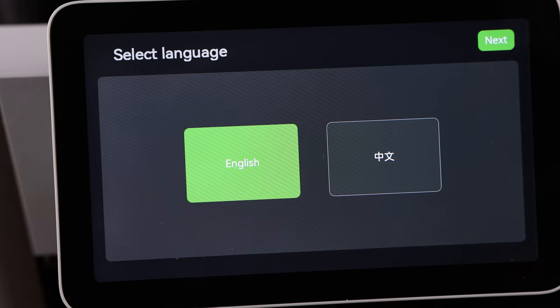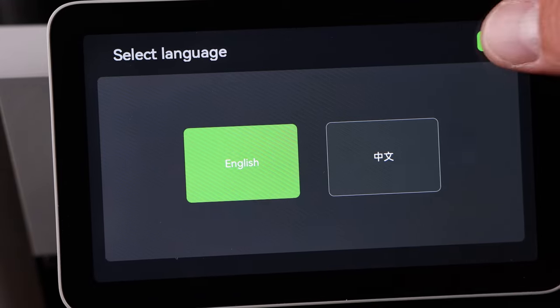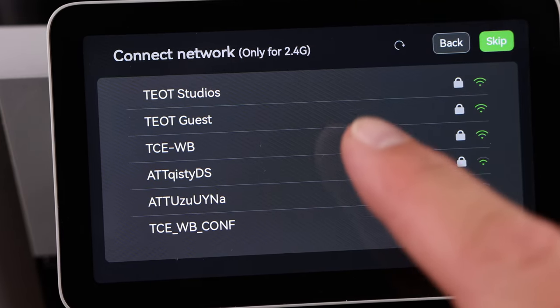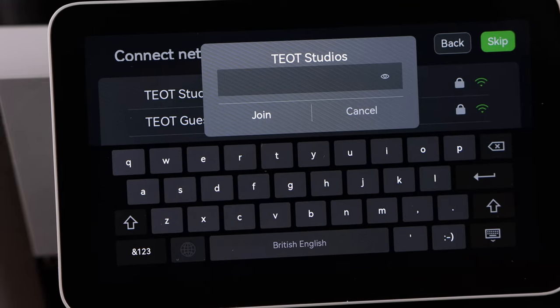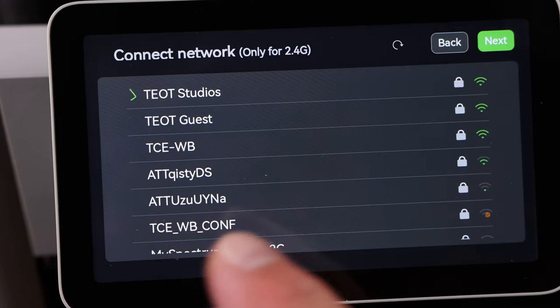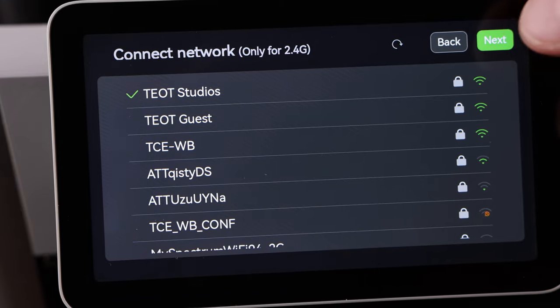Once it's booted up we need to walk through the screen setup. We'll hit your language — in my case English — then hit next. We're going to connect to our Wi-Fi connection, so I'm going to select my network and type in my password. Once you have your password in, hit join. Once you hit this button it'll go through the authentication and connect to your internet. We will hit next.